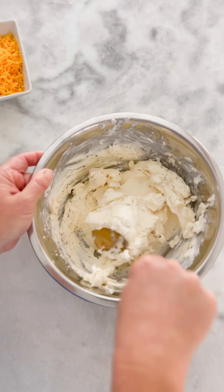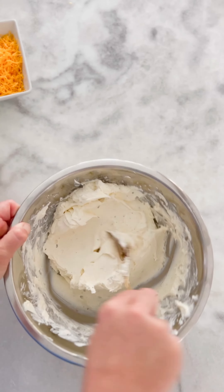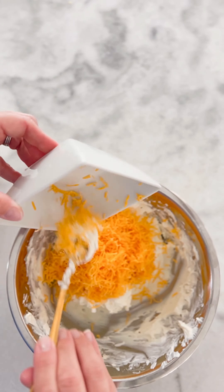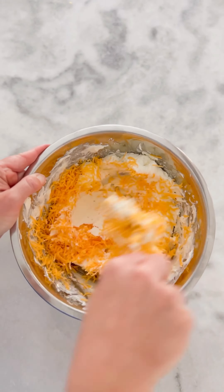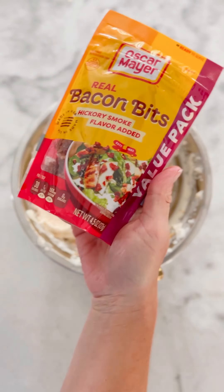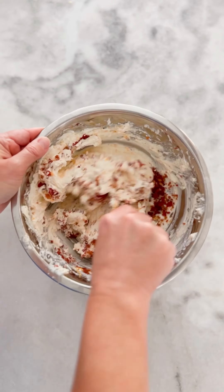Mix that up real well, and then once you're done you're going to add your sharp cheddar cheese. Fold that in — you can mix it, but the more I mix, my cheese kind of gets nasty. Then you're going to add some of these bacon bits. It's up to you — you can always add cooked bacon crumbles if you have the time; if not, go ahead and use the bacon bits.